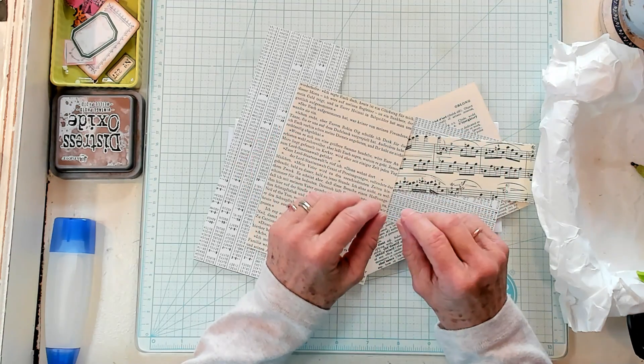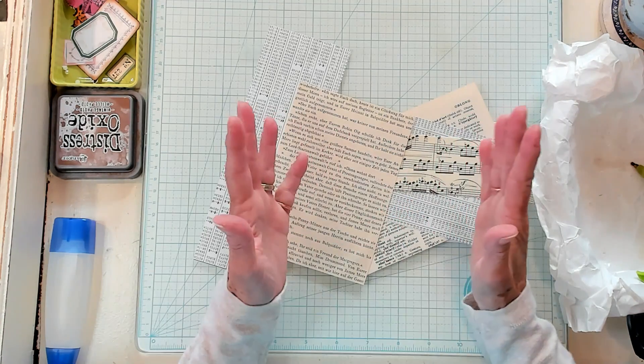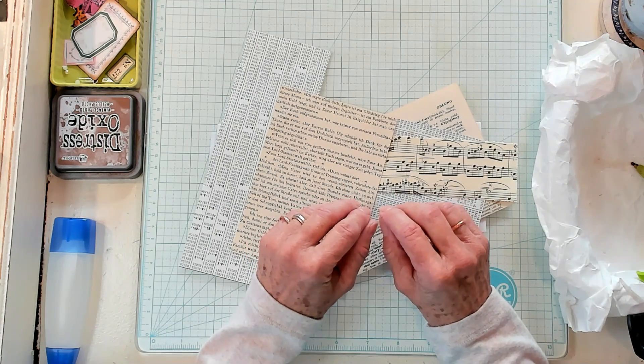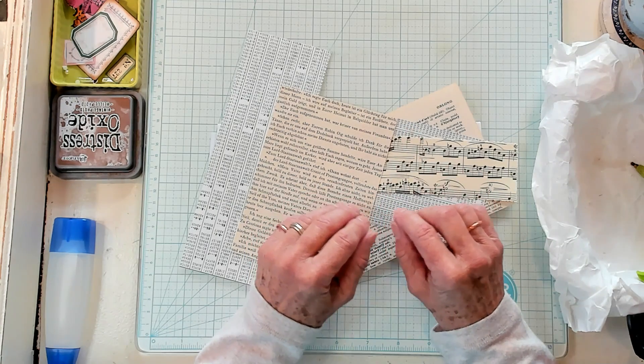I also want to say a special thank you to Denise for my beautiful happy mail. It did make me smile and lift my spirits. So let's get right to our project.